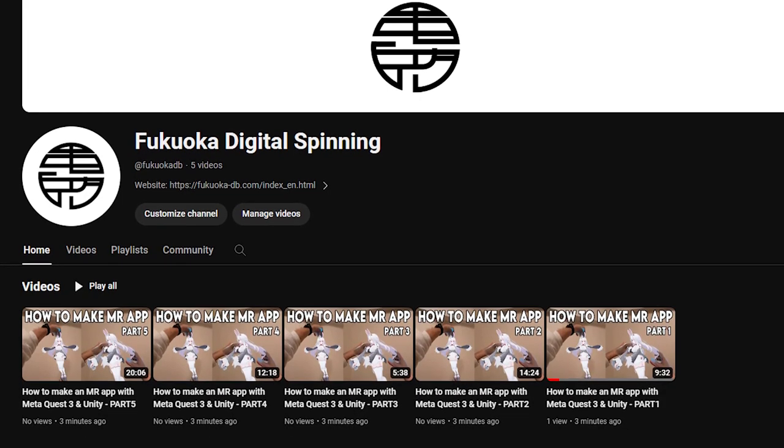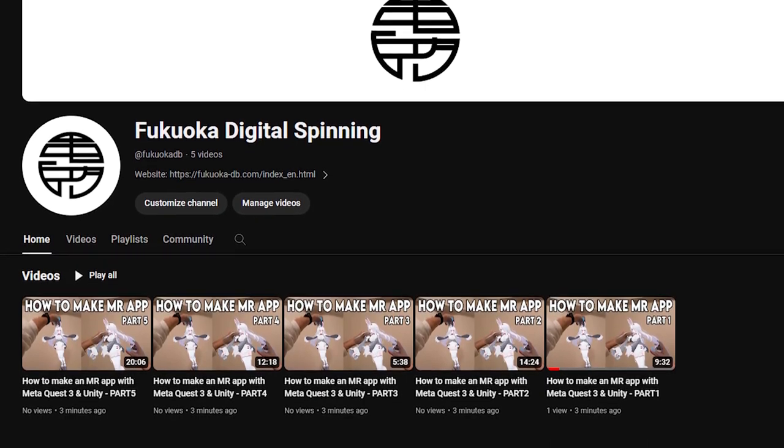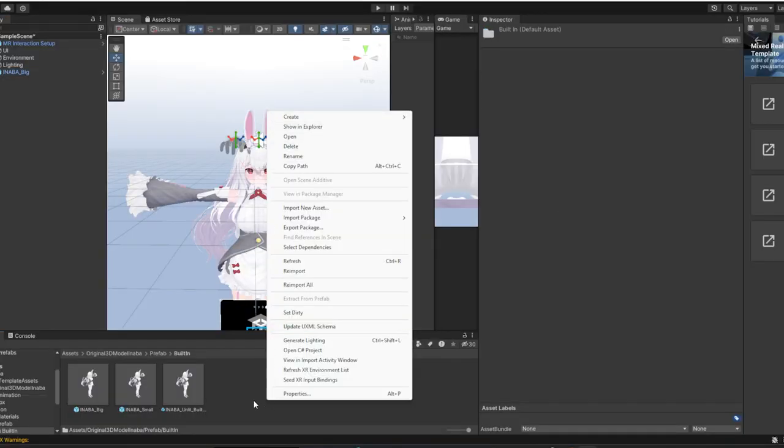This was a very simple mixed reality application made with Unity. What we're going to do is make another YouTube channel called Fukuoka Digital Sprinting, where you can actually learn how to make those applications.